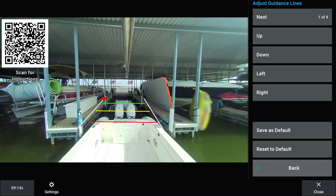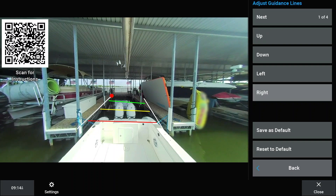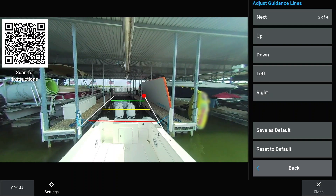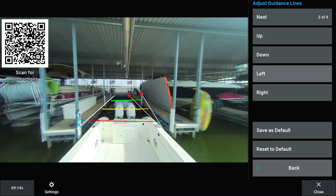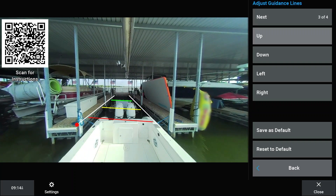Move the reference points so the white lines match the angle of the dock, pier, or slip. Use the Up, Down, Left, and Right buttons to position the reference point. Use the Next button to select an adjustment point as indicated by a red circle.